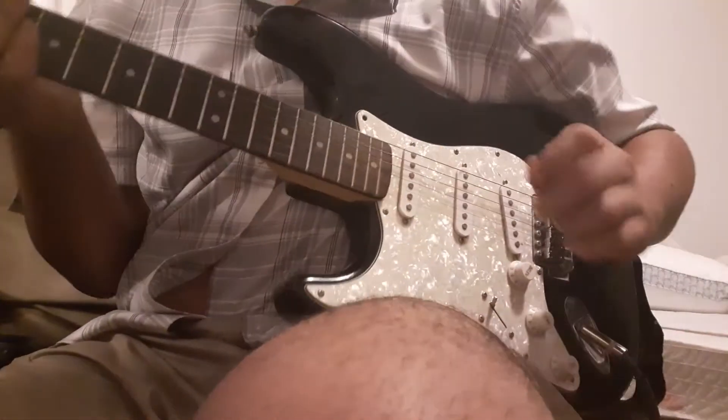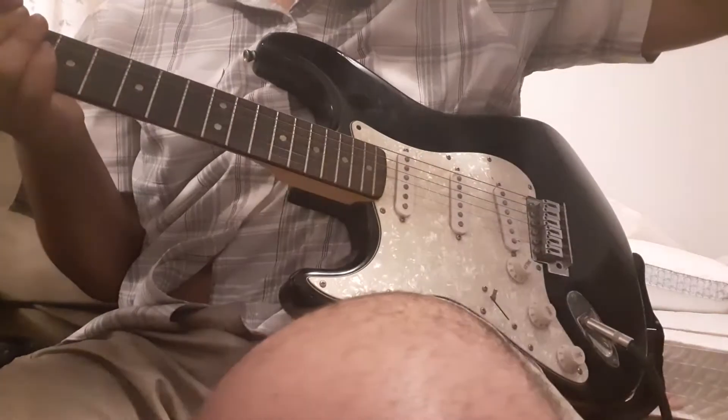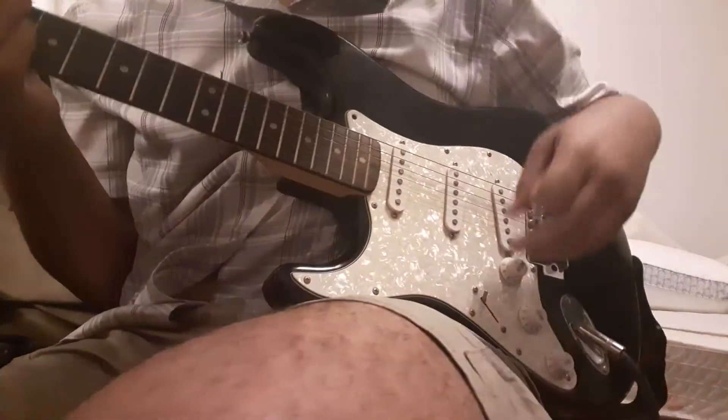Hey guys, this is a tutorial on how to play Cruising to the Park by Deron Jones and the Indications.